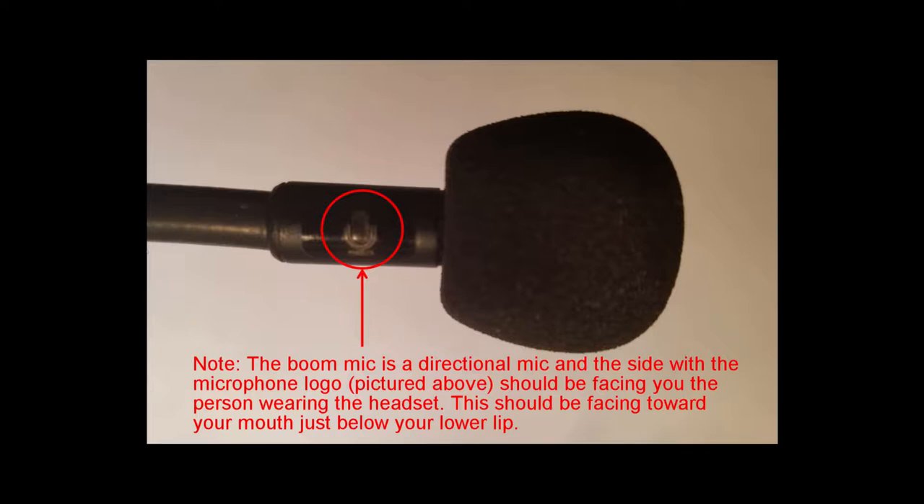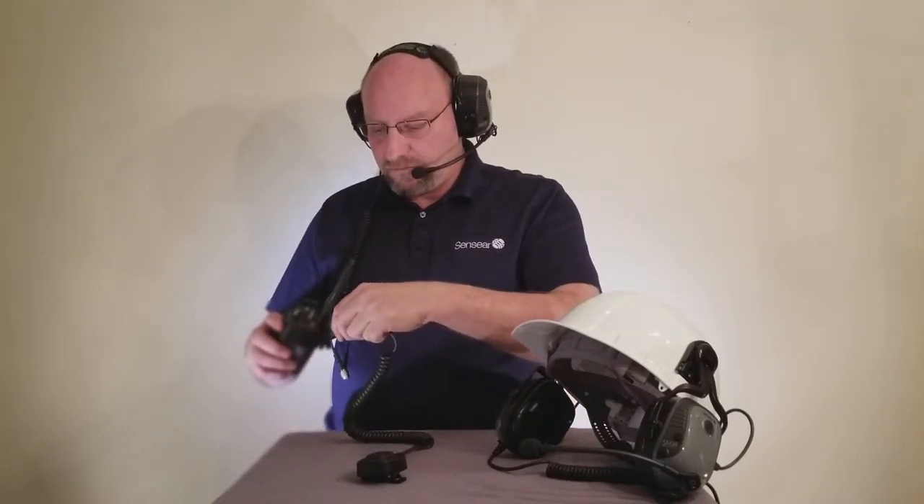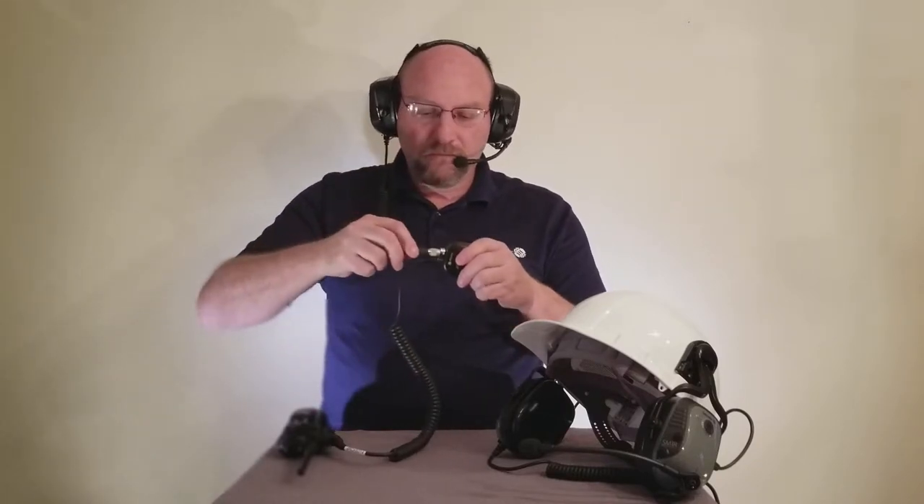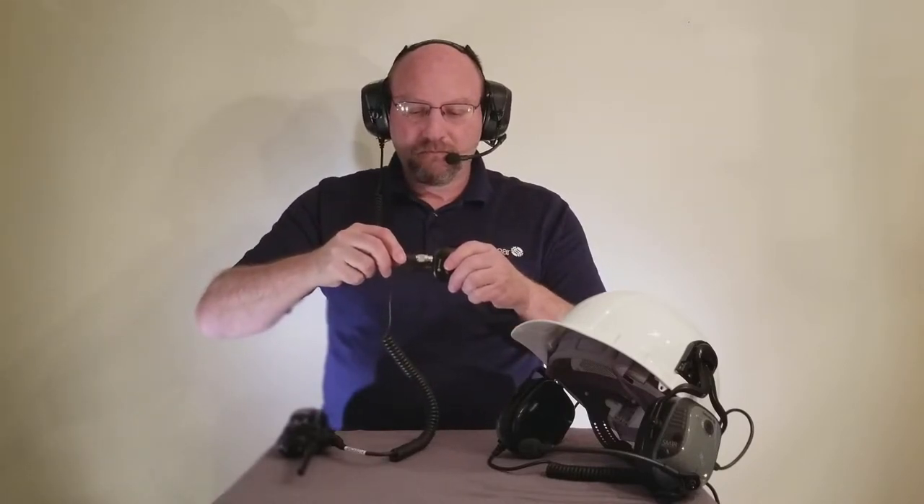The boom mic should be facing toward your mouth just below your lower lip. It's critical to have the boom mic very close to your mouth with the white dot or microphone symbol facing your mouth. Now locate and connect the radio interface cable to the two-way radio. Next, connect the Hirose connector from the headset to the bottom of the inline PTT switch and rotate. Once the pins align, it will click into place.